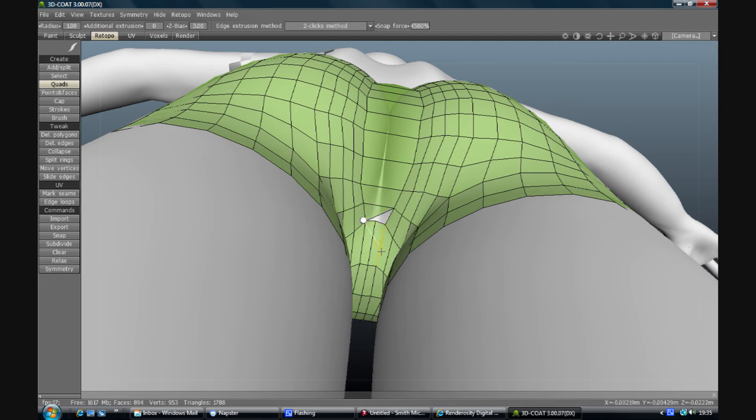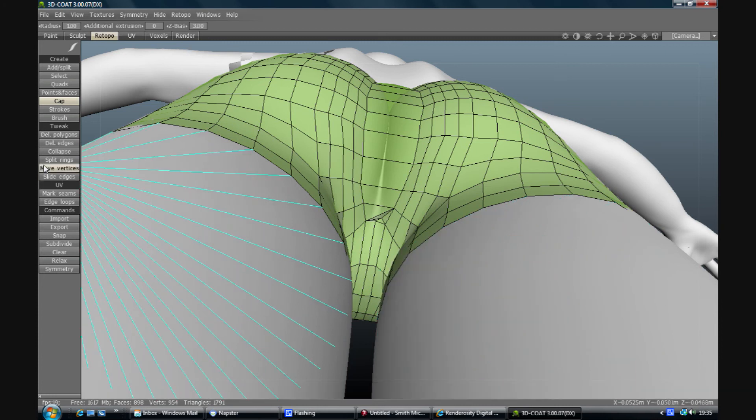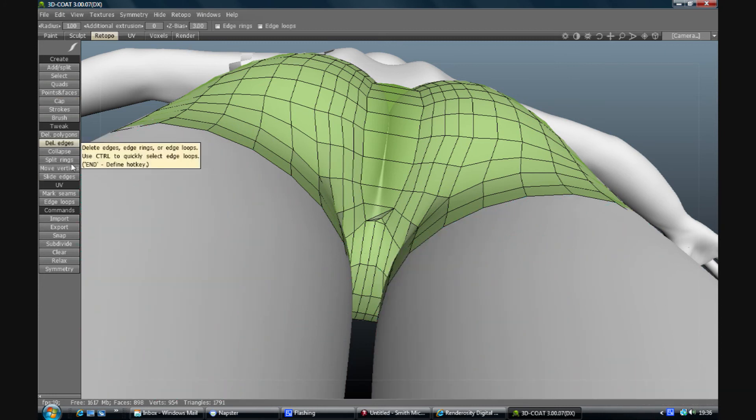We've created one triangle on that side and might have to do a bit of finessing to make this work properly. I'll show you the cap tool - if you go over a space which is unfilled, centre the mouse on it and left-click, it will fill it in with triangles. That's not the end of the world because you can just use del edges to remove the edges you don't want in there and you've got a quad back.